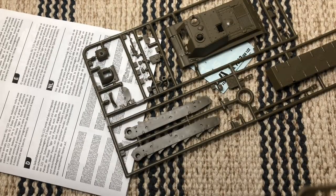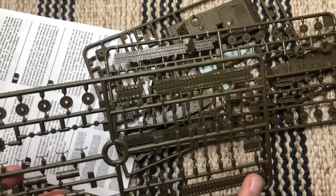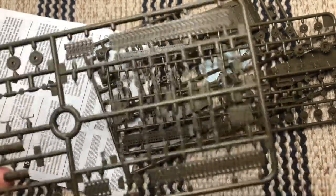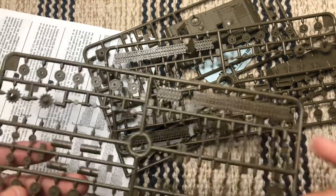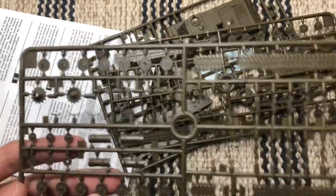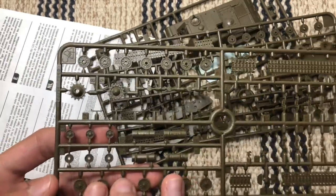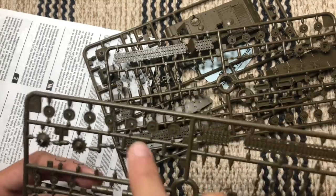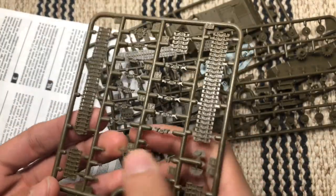I'll only show one of the sprues as they're both identical. Both sprues include the tracks — they are quite small, with two wide ones, two half-size, three half-size actually. The road wheels and final drive are on here too — front road wheels, final drive idlers. There are also some holding brackets that go around the tank, and I think these here are wheel hubs, which is pretty good. Got some hooks here as well, not sure what they could be.